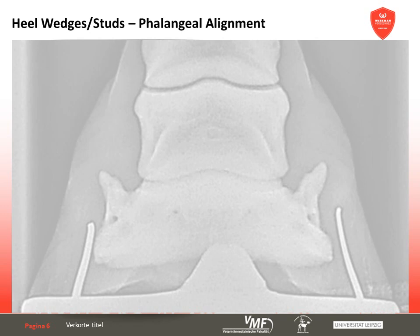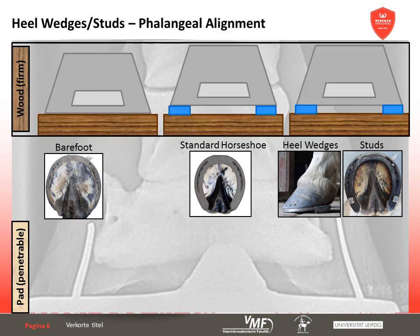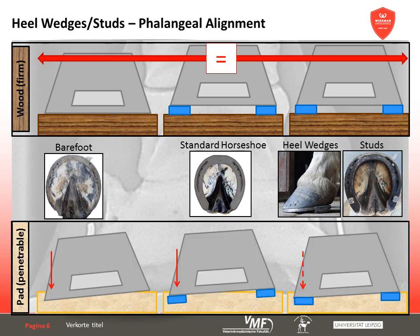The influence of wedges and studs on the medial lateral orientation of the coffin bone in relation to the ground is examined here, using the same references as before. On firm ground, wedges and studs have no influence on the medial lateral orientation of the coffin bone. On soft ground, there are generally differences in medial lateral orientation compared to firm ground. The heavily loaded part of the hoof can sink in, causing the angle of the coffin bone relative to the ground to change. With horseshoe modifications that make it easier for the posterior part of the hoof to sink into the ground, this effect tends to be less prominent.